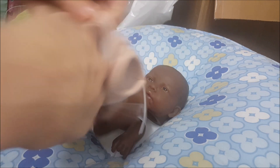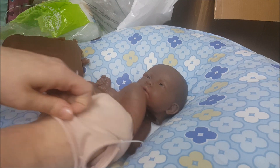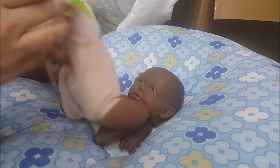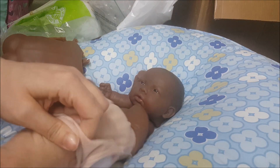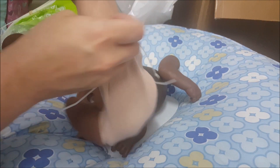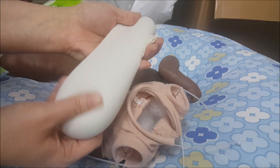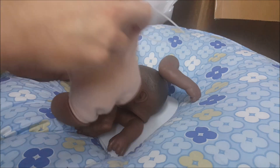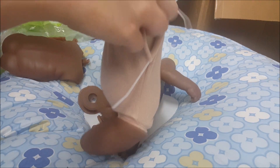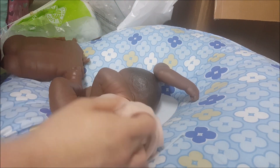Now I'm going to go ahead and stuff some of the polyfill down into the tushy area. Such a small baby — it's hard to get my hand down in there completely. So we do have a little bit of firmness in there now. I went ahead and pre-filled a stocking with glass beads. Hopefully it's not too big — it'll be just right. And it's not too heavy, because you don't want the baby to be unrealistically heavy.